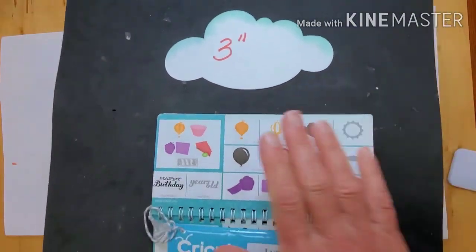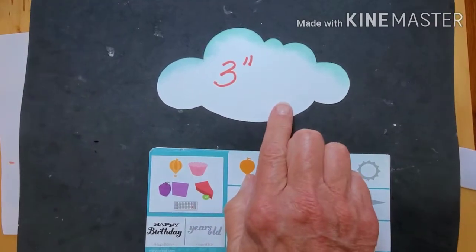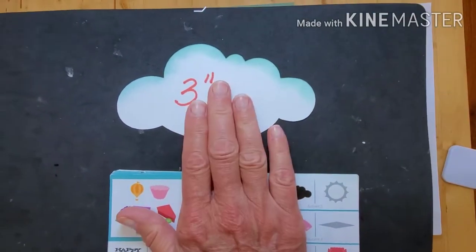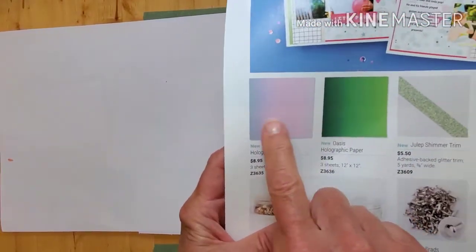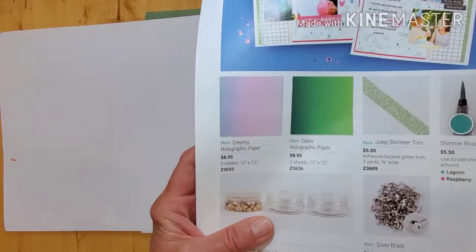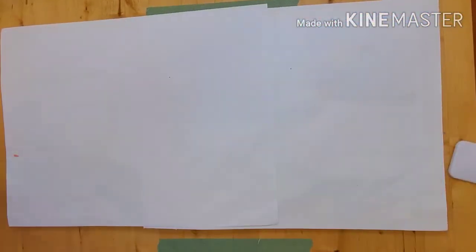For that $30, I'm also going to be including a cloud stencil. This is the cloud stencil, which is out of Artiste, and I cut it to three inches. Everybody who signs up for the crop will get one of these, as well as some swatches of our holographic paper — two four-by-three swatches of both Dreamy and Oasis. I only used a little bit, so I really want you to just try it, and I will mail those to you separately.